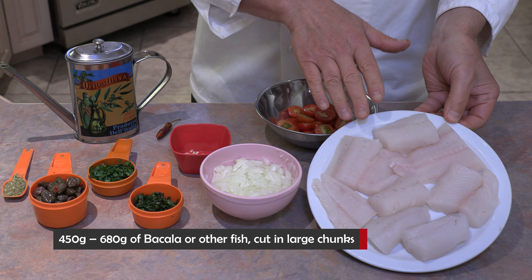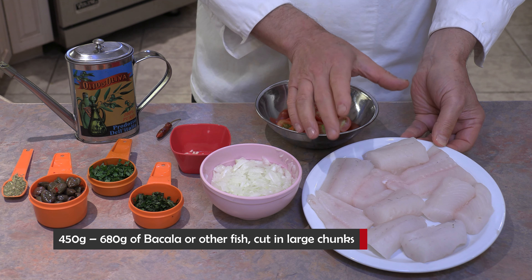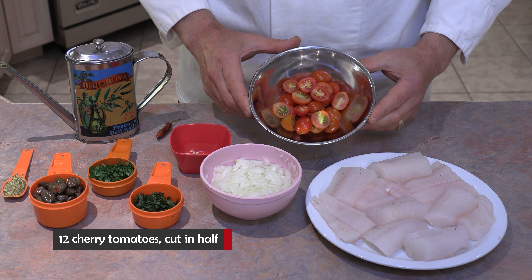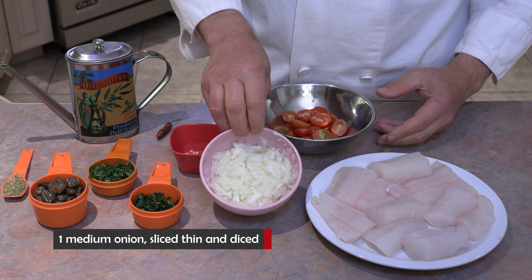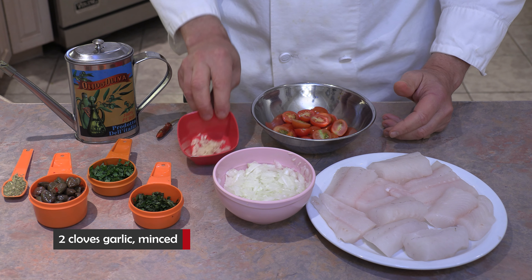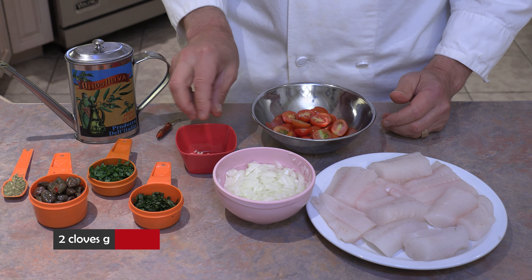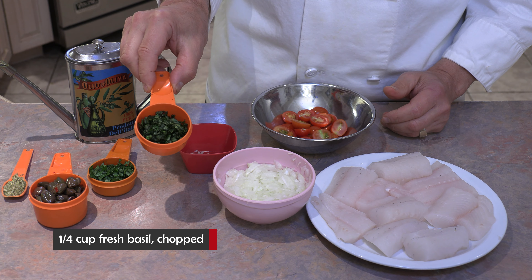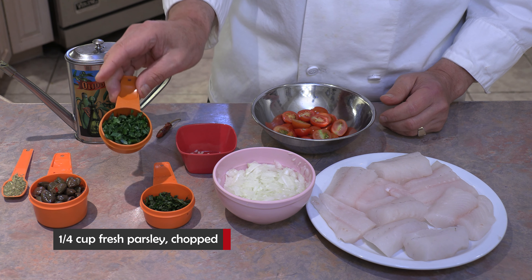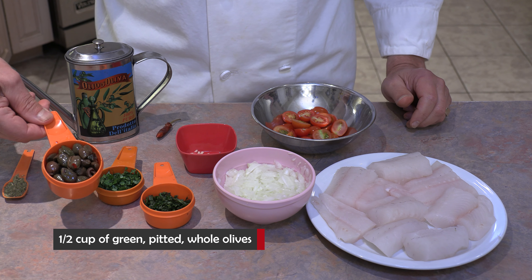As for fish, you want between a pound and a pound and a half — that's 454 to 680 grams. I've cut the fish up into nice bite-sized chunks. Then 12 cherry tomatoes, cut in half. One medium-sized onion, sliced and diced — about one cup total. Two cloves of garlic, sliced and minced. Two sprigs of basil, chopped — about a quarter cup. And about a quarter cup of fresh chopped parsley.